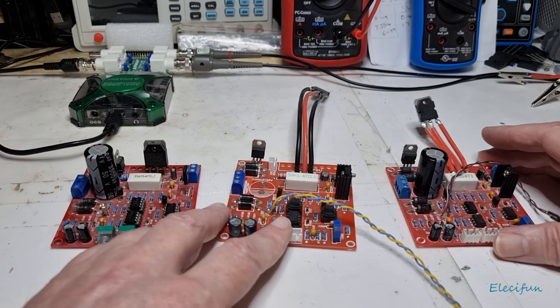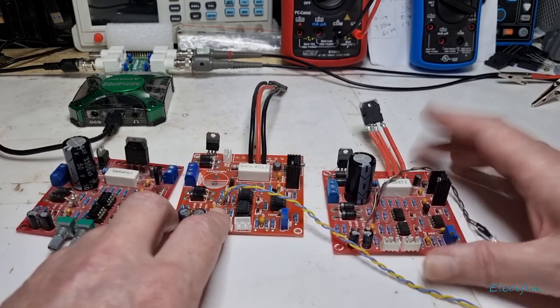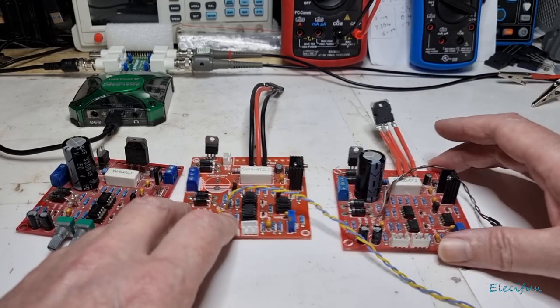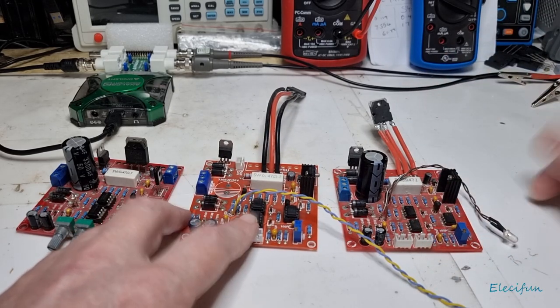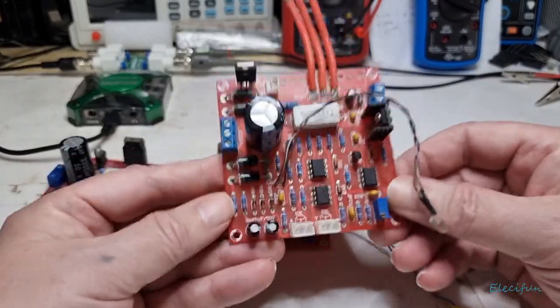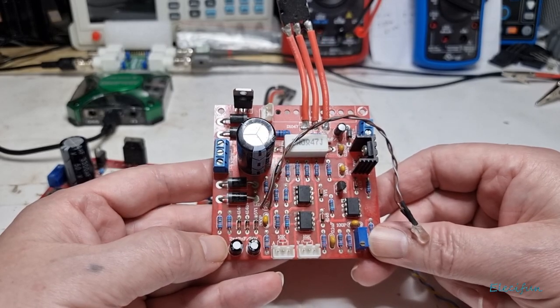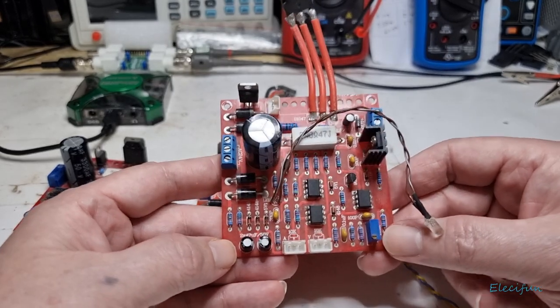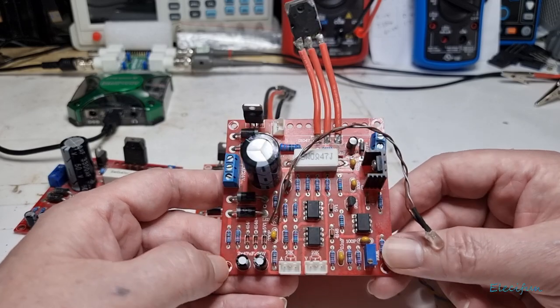Unfortunately it's inconclusive whether that one actually gets up to 30 volts, because he didn't put a 24 volt AC supply on his and he only put a bulb on the output, so we didn't get to see whether it reaches 30 volts or not. Inconclusive. This here — I'll put a link — this here is a working one. You can tell it works because I've made videos showing these work up to 30 volts and 3 amps, plus a little bit more.